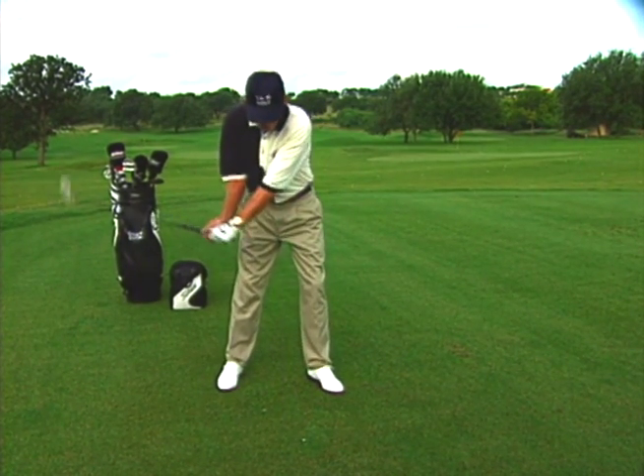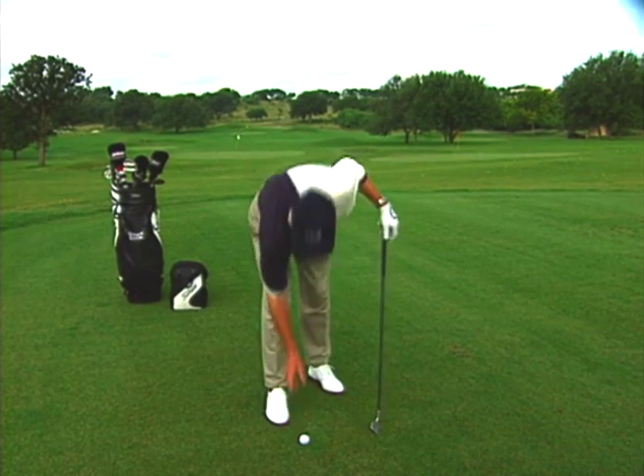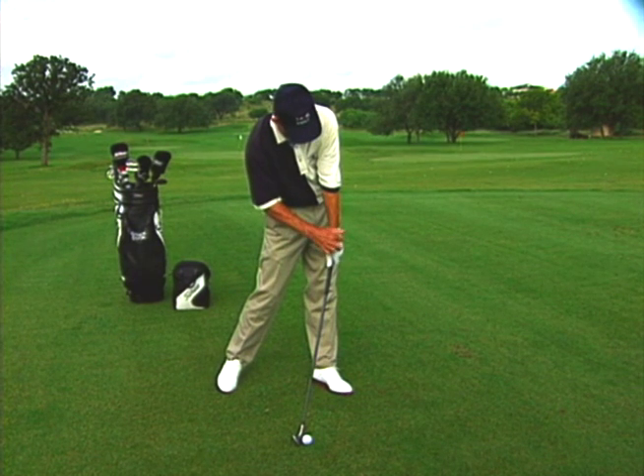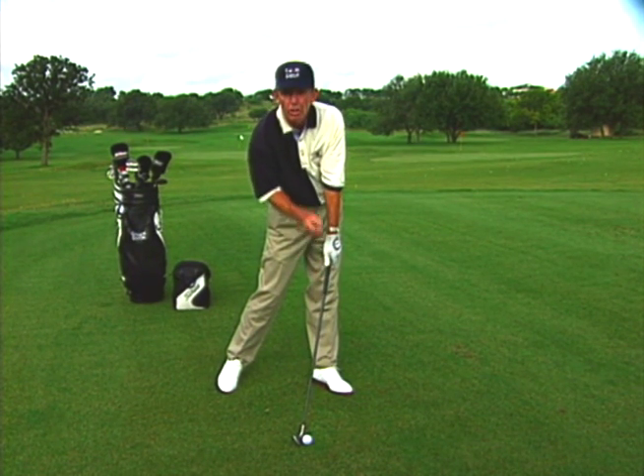What you'd like to have happen is that at the moment of impact, you would like to have your hands in such a position that the back of your left wrist is flat and the back of your right wrist is bent, so that you can compress the ball.